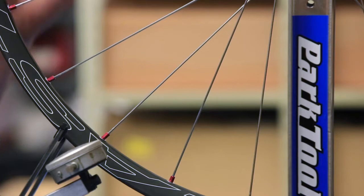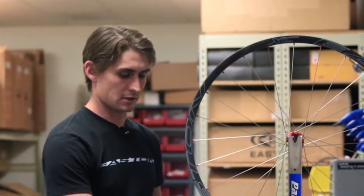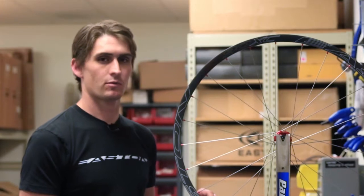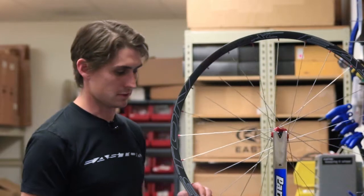This wheel is straight to within seven thousandths of an inch. The tension spec for this particular wheel is 120 kilograms. Earlier I calibrated my tensiometer to make sure that I know exactly what 120 kilograms looks like on this particular tensiometer — it varies from unit to unit.